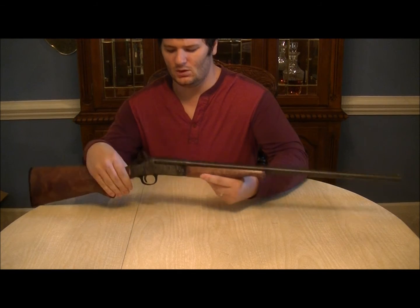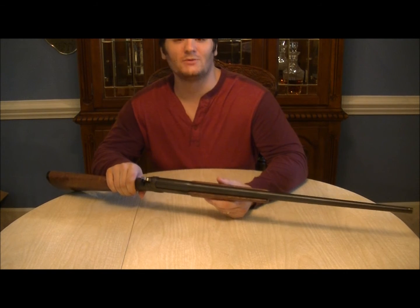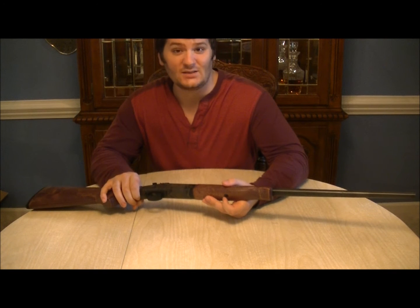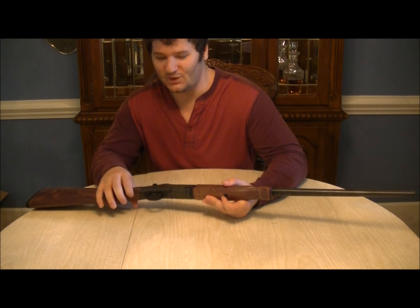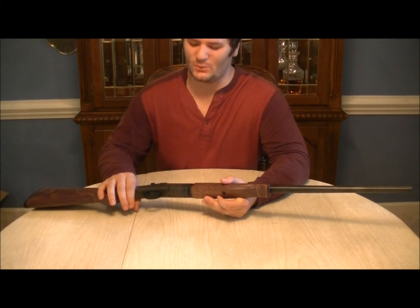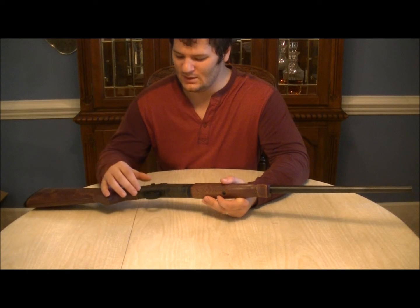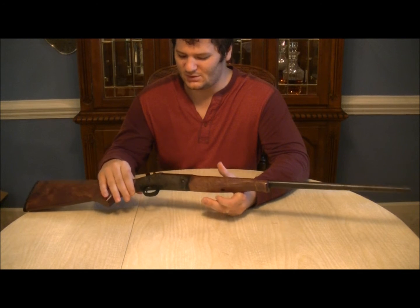Hey everybody. This is going to be a real quick review of my Harrington Richardson New England Firearms 410 single shot shotgun. It's a youth model and I honestly bought it more or less by accident. I was on Gun Broker just looking at guns and rather than putting them on a watch list, I was bidding small incremental bids and I ended up getting this one for under a hundred bucks. I honestly thought I would go over that because it was in pretty good condition considering it's used.